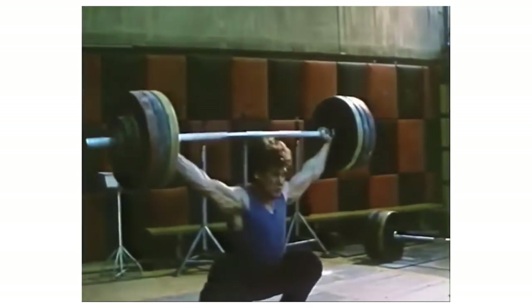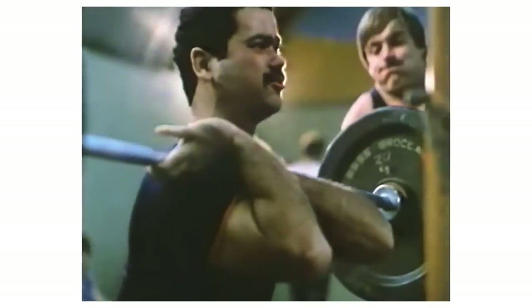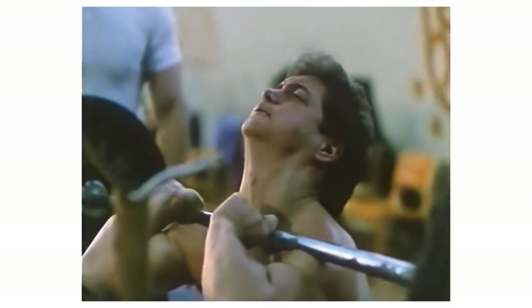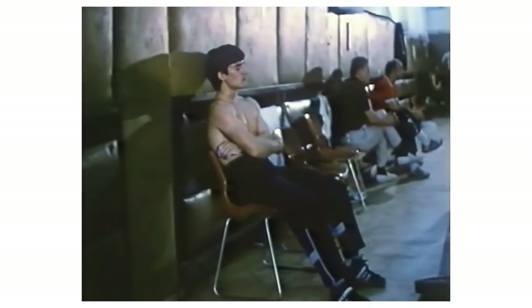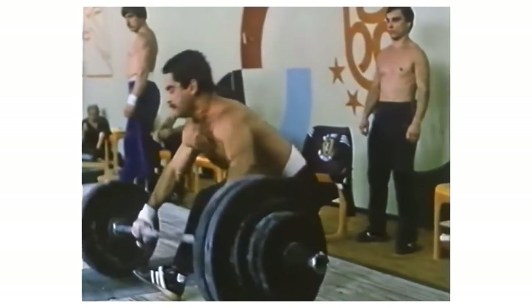They snatched full, they clean and jerked full, and they front squatted, all with the intent of reaching maximal load. Now if you have 4 to 7 hours a day to train, a proper pharmacologist, and you also feel like you won't go insane from lifting the same way day in and day out, then the Bulgarian system might be for you.